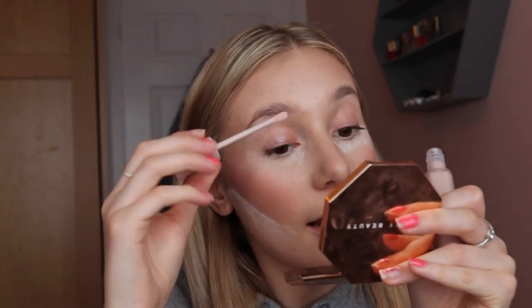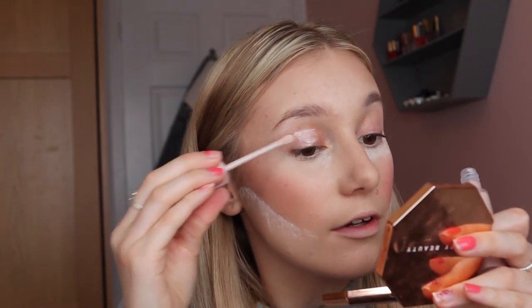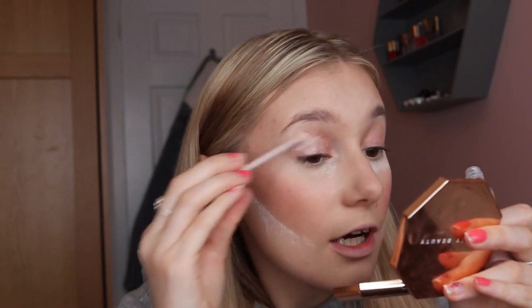I'm using something new to prime my eyelids — the Fenty Beauty Eyeshadow Primer. I've never used this before. It's a nice invisible pink shade. I'm normally a big concealer-on-the-eyelid person before eyeshadow, but I thought I'd branch out. I never got on the hype of the Urban Decay eyeshadow primer even though loads of people love it. I'm just popping the primer on and patting it in with my finger.